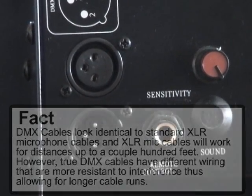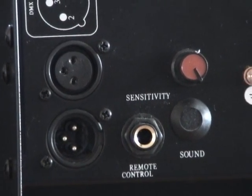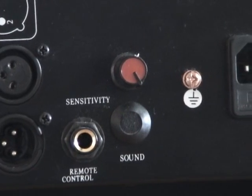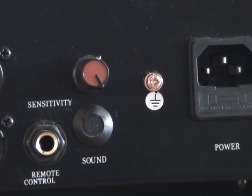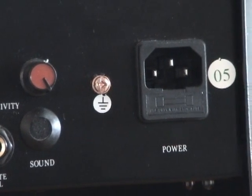However, when you move to DMX, those remote control connectors become less convenient. Of course there's the sound microphone and the IEC connector along with the fuse underneath.